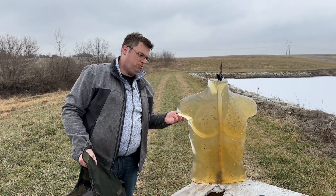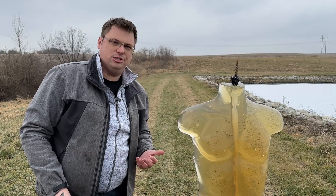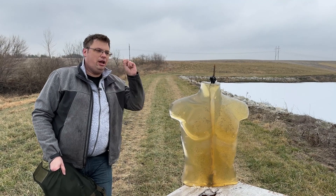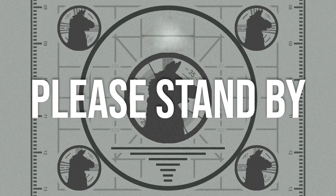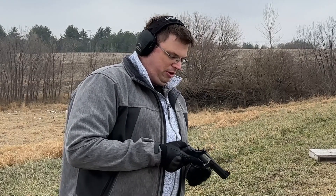You are at least a Level 2, probably. We don't have a .357 Magnum unfortunately, but we're testing 3A. If it stops the .44 Magnum, it'll stop the .357. I can't wait to see the comments say 'You don't know that!' Next up, we're shooting the channel's new .44 Magnum firearm, the Taurus Tracker.